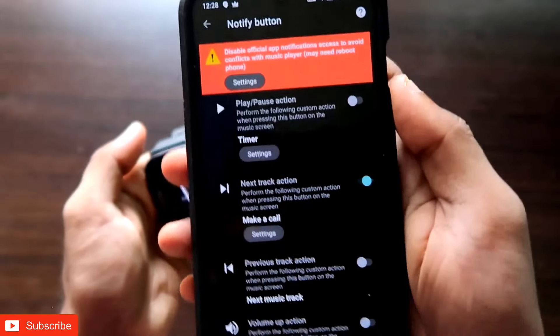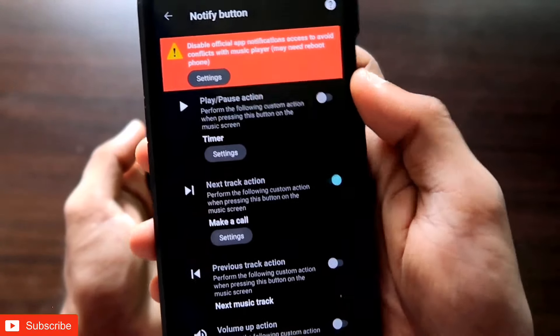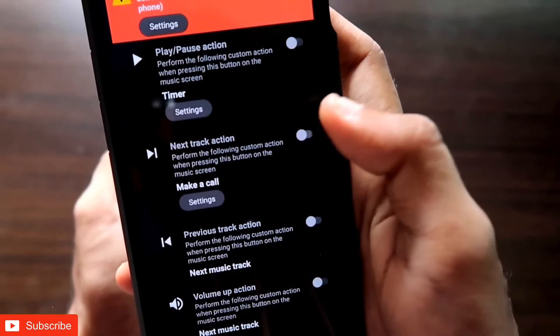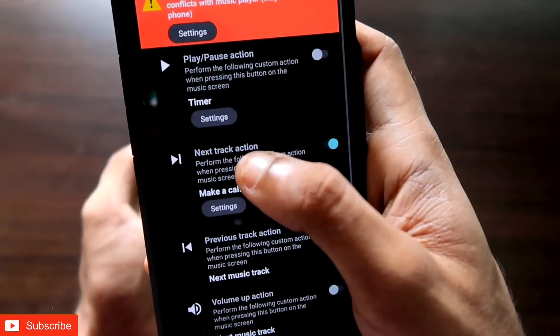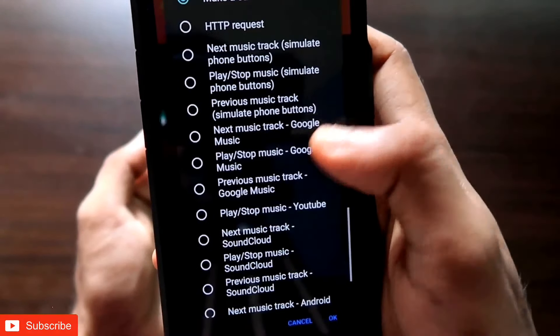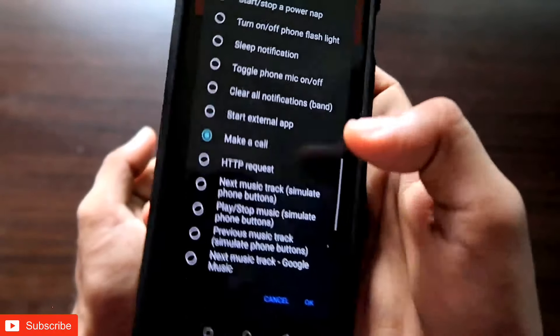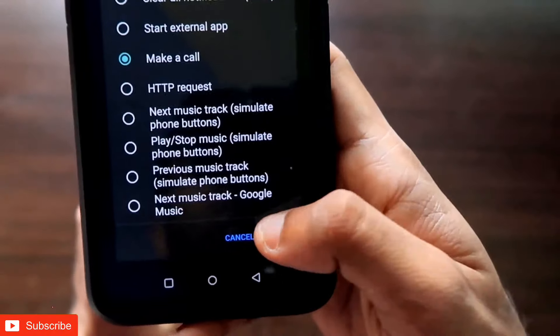What you need to do is select the next track action option. In this option, you need to enable it first, then click on the next track action option and select 'Make a Call.' There will be a lot of options — you need to select 'Make a Call' and click OK.